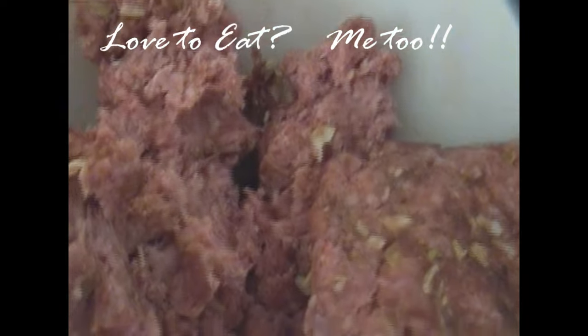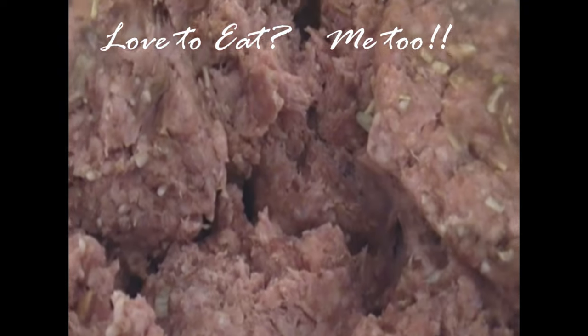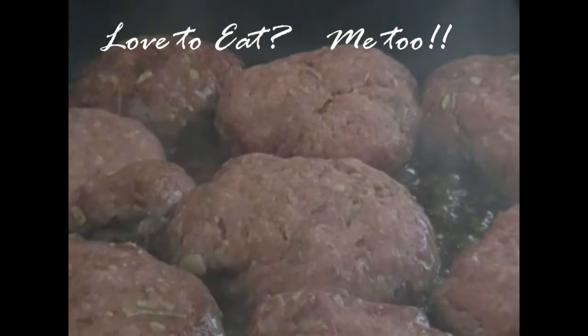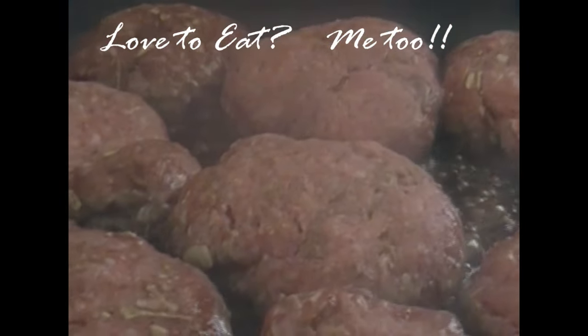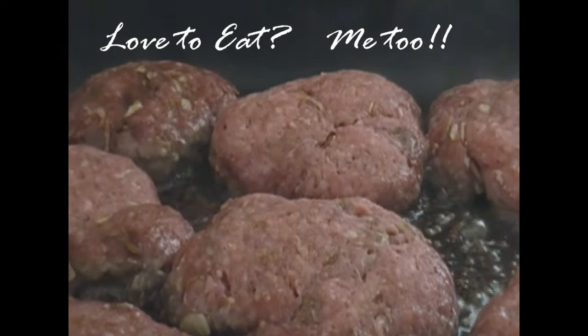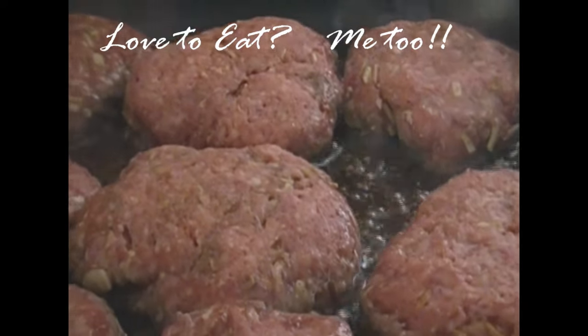I felt like a big old juicy cheeseburger today. So I went and got some ground beef and to that I added salt, pepper, garlic powder, and chopped onion. I just went ahead and mixed that up very well. I made some patties and I put them on low heat — I'm just going to cook those on low.